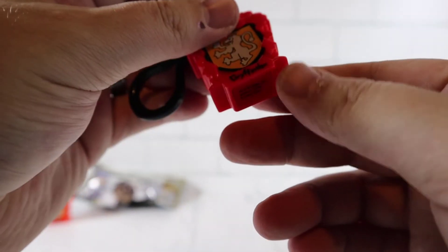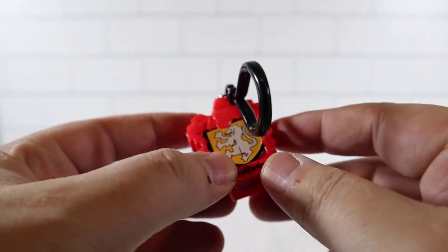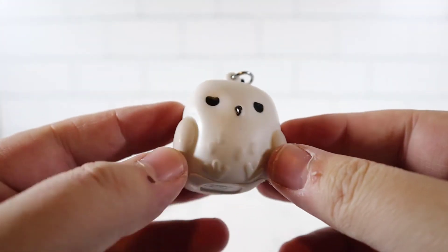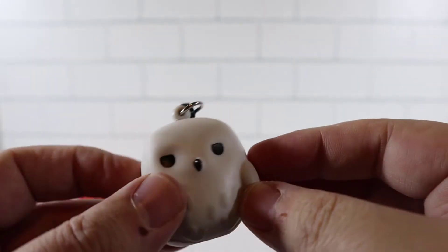Another one and another duplicate - oh my gosh, another Gryffindor crest. Not the greatest luck so far. Hopefully this last one's something new. This one does feel thicker, probably a character, hopefully Harry. Oh no, you're kidding me - another owl, and it's not the furry one. Basically duplicates times three.